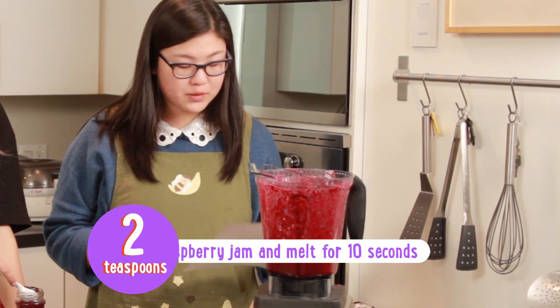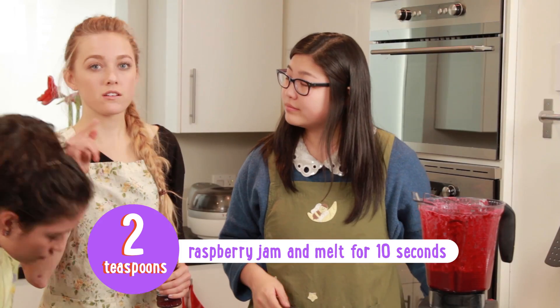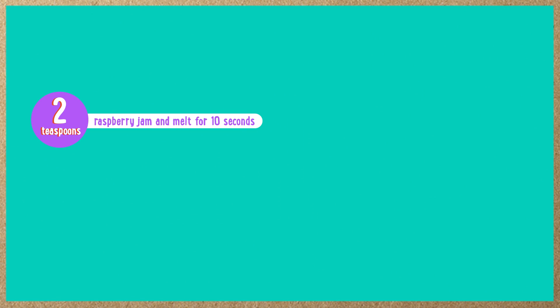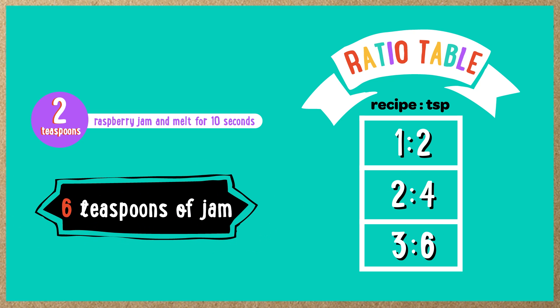The next step is to get 2 teaspoons of raspberry jam and melt it for 10 seconds. But we changed the recipe — we are tripling it. So what's the ratio? One way to solve this is by making a ratio table. The ratio of recipes to teaspoons of jam is 1 to 2. For every one recipe, we add 2 teaspoons of jam. For two recipes, we'd need 4 teaspoons. For three recipes, we'd need 6 teaspoons of jam to stay in proportion. If we had 4 instead of 6, we definitely wouldn't be in proportion — it would not be sweet enough.